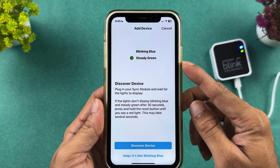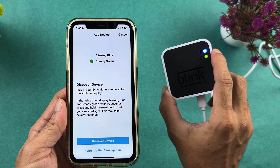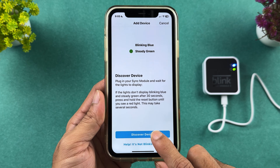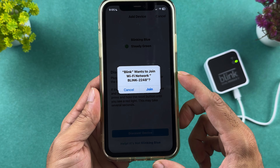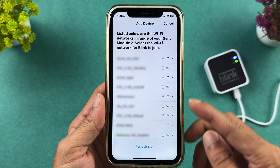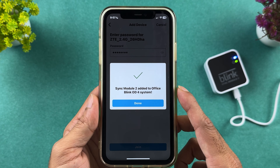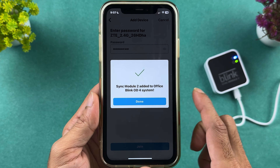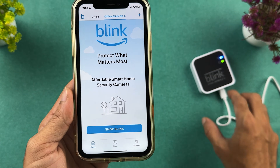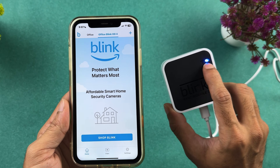Now we have to discover the device. Check if the blue light is blinking and the green light is steady. Once confirmed, select 'Discover Device.' It will ask you to connect to a WiFi network — select join, choose your network, enter the WiFi password, and select join. The sync module will be added and the name you gave it will be displayed. Select done. You should now see a blue steady light and green steady light.